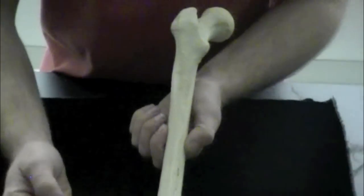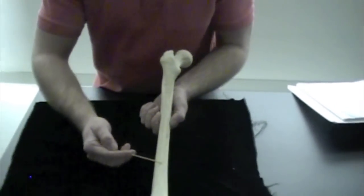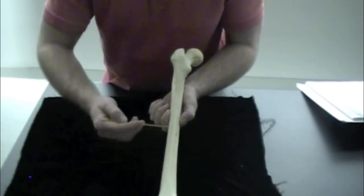The next structures are some bumps or protrusions. The first is the greater trochanter, and the greater one is more superior than the lesser trochanter, which is inferior. On the back of the femur we have a structure called the linea aspera, and there are some muscles that attach to that.